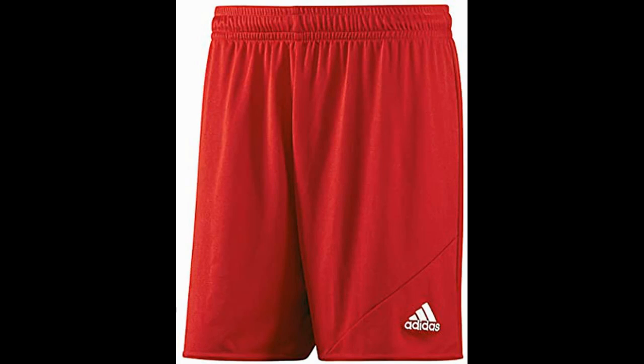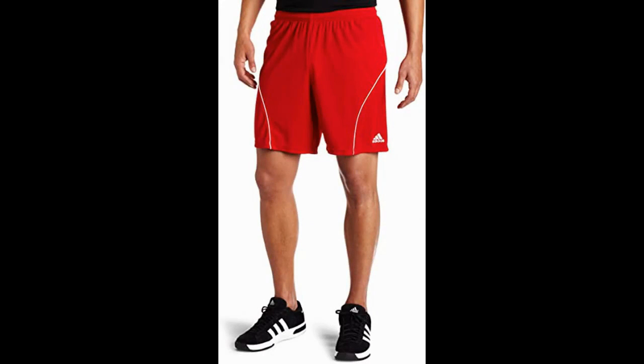The fabric takes moisture away from the body quickly and doesn't accumulate sweat to become heavy and uncomfortable. The one knock on these shorts is they're very thin, which while great for comfort and staying cool, makes them susceptible to getting ripped.